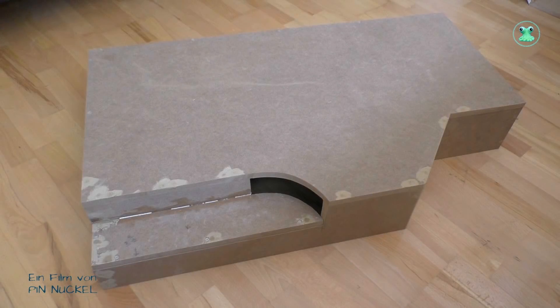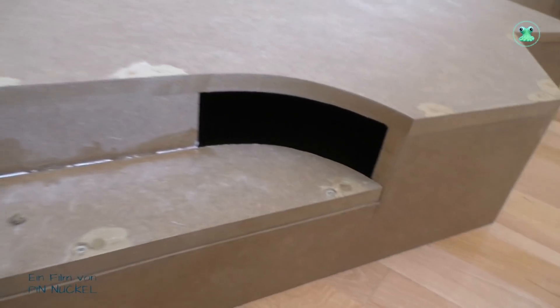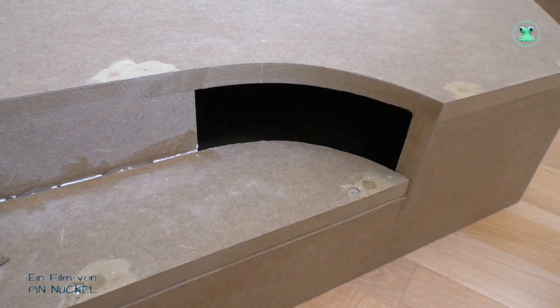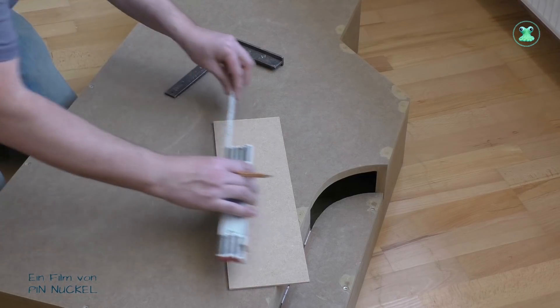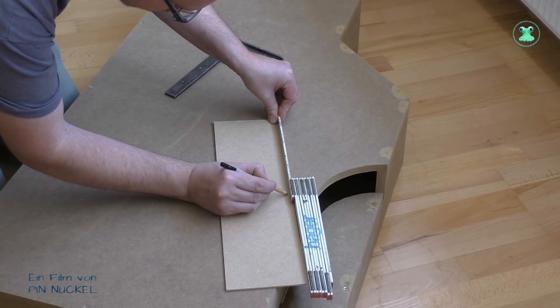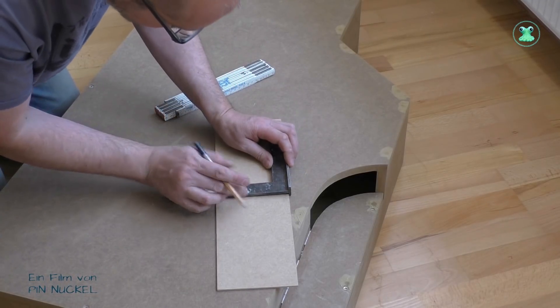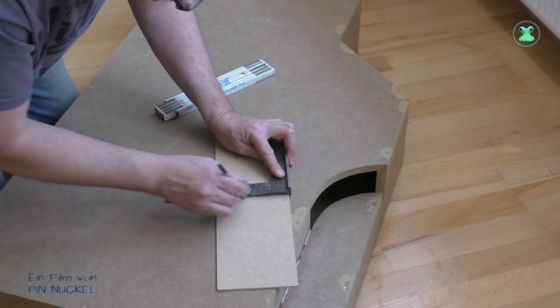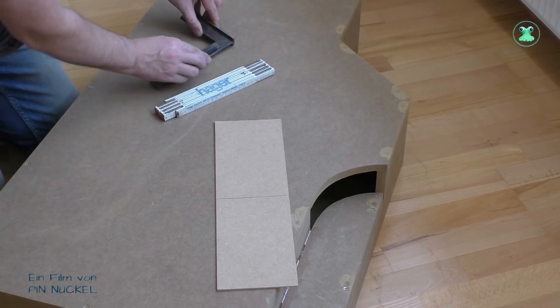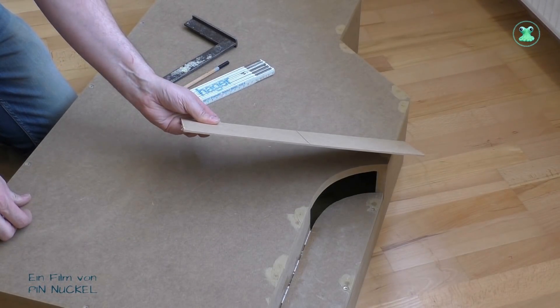Ich habe auf der rechten Seite noch ein Stück ausgeschnitten und an dieser Seite muss ich jetzt noch die Rückseite fertig machen. Diese Lücke werde ich mit einer Hartfaserplatte schließen, die ich von hinten gegen das Modul klebe. Hier habe ich diese Hartfaserplatte, die ist 4 mm stark, und jetzt zeichne ich mir an, wie lang das Brettchen sein muss. Hier habe ich die Markierung und das Brett muss ich jetzt zuschneiden.